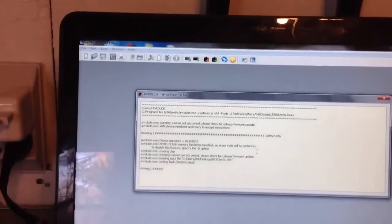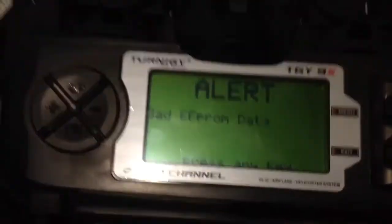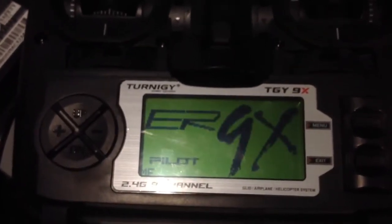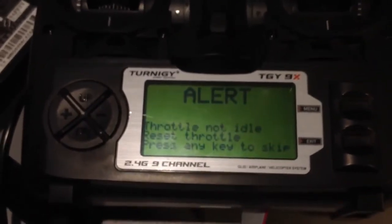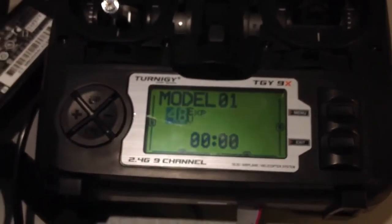Let's hope I don't screw anything up. Once it's writing, I'll come back when it's done. Mine just got done — hopefully yours did too. Go ahead and press OK. It's going to say 'Alert — press any key,' then 'Throttle not idle — reset throttle, press any key.' Put it down to idle and press any key. Boom — you've got Turnigy ER9X. That's what's up. That's how you flash it, solder it, wire it.